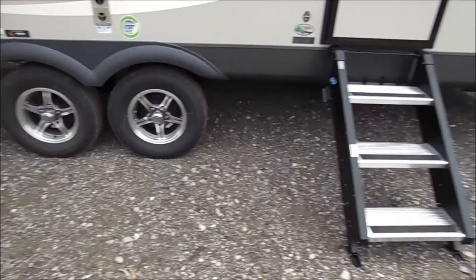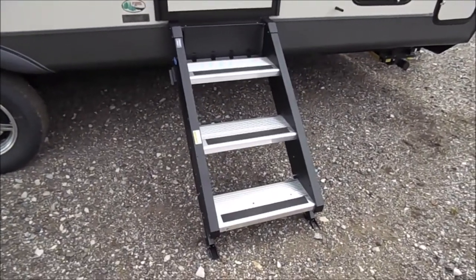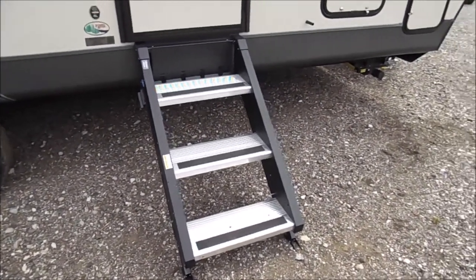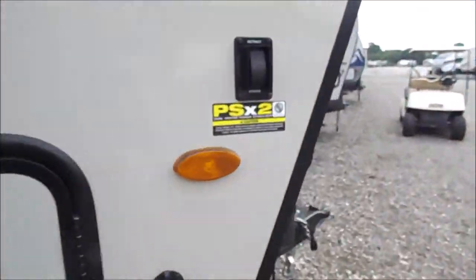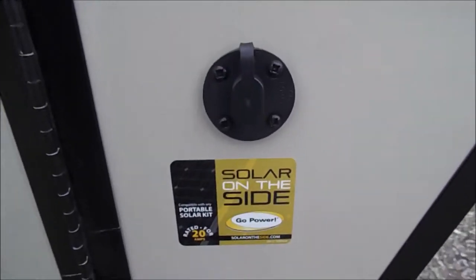Dual axles, and then your solid entry steps. This particular 2507S that we ordered does have the PSX2 power stabilizer system, and it always comes prepped with the solar.